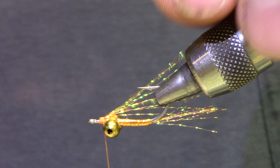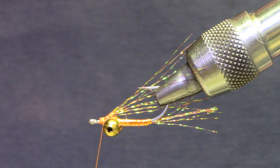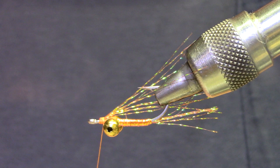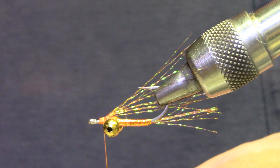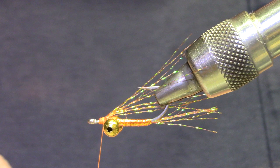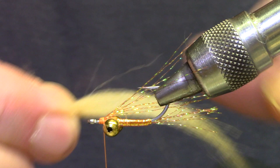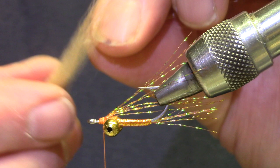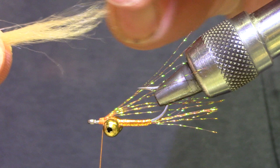The last material is a craft fur. You can use pseudo hair, polar fiber — I've just got a standard tan craft fur. I don't make these too bulky; the feedback I get is sparse works a little better. Now, you're going to have a whole bunch of short fibers, so go ahead and pull those out. Then you're going to kind of hand-stack those things for length — just grab the very longest of them, slide them out, put them back in the bundle.